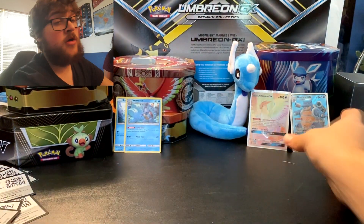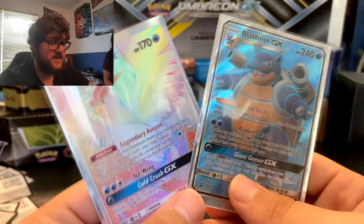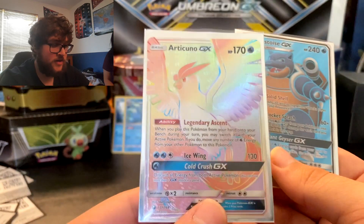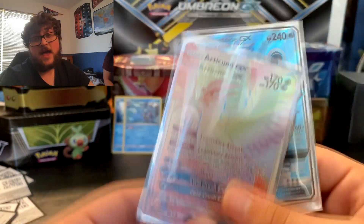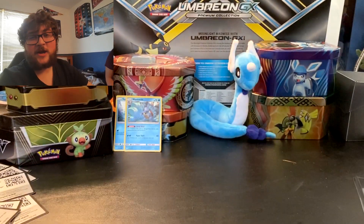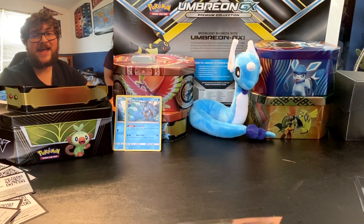Nothing overly awesome, but all pulls are good pulls to me. So this is what we got: the Blastoise GX promo, and then we got this Rainbow Articuno GX. So I'm happy with that. If you did enjoy the video, make sure you give it a like and subscribe. This was Austin Collects — thanks for watching.